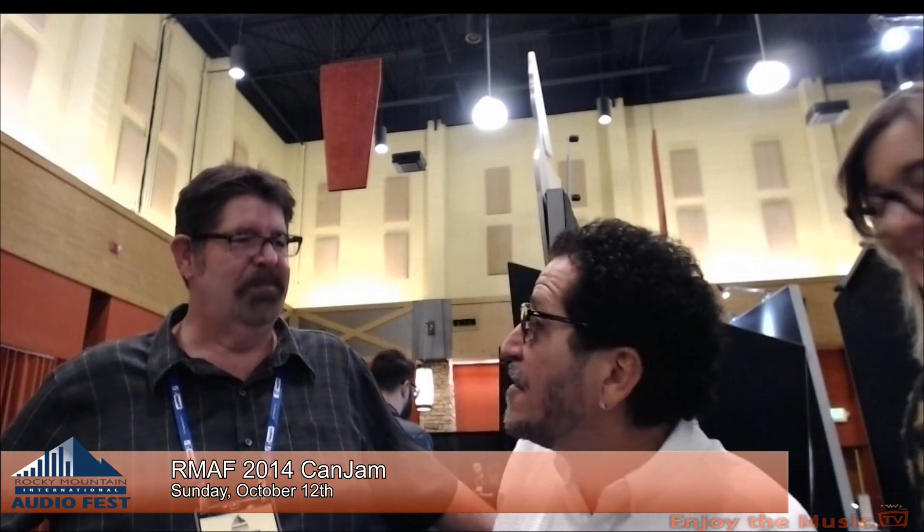We've got Andy, the president of JH Audio. For years we've been a custom-only company. About 65% of our business has been in the pro sector — working with artists like Pharrell, Christina Aguilera, Justin Timberlake. We do the custom version, but now we also do a universal version for people who can't go through the process of getting ear impressions done.